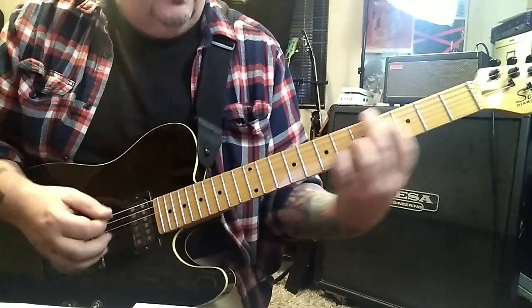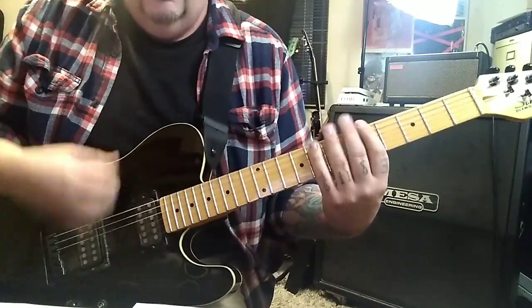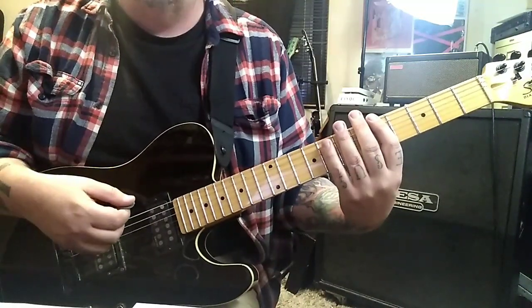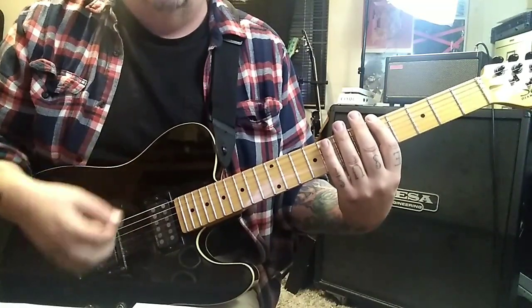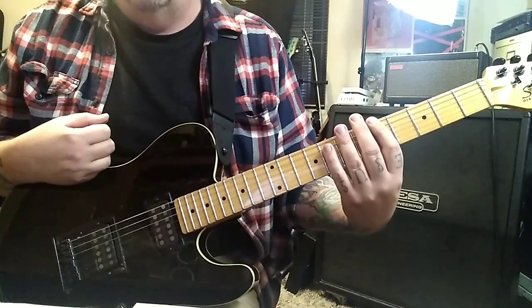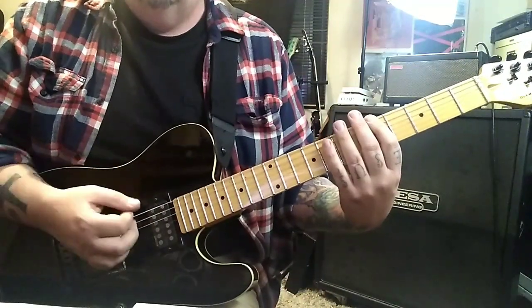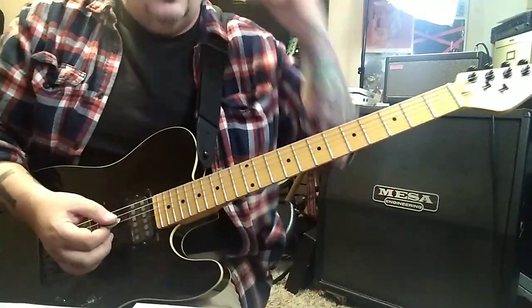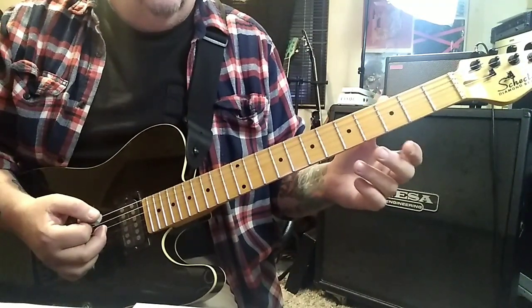8 10 11, and then you'll go — percussive part: 5th fret E and A, down up, and then string mutes down up down up. Do that two times. Then down up down up on the chord — if you took the mutes out you're looking at the chord. A minute and three we have section 2B: open open open 2 3.